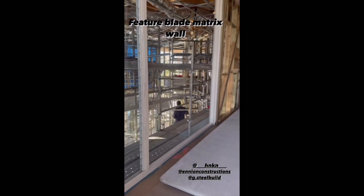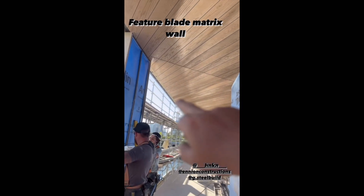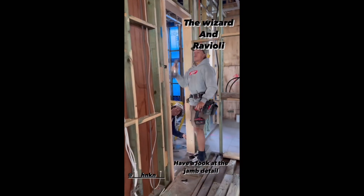We've also got this same 200 mil FC detail with the LED strip coming down through there, which will also go all the way down.